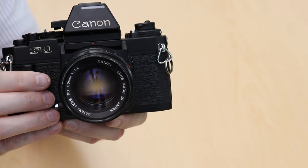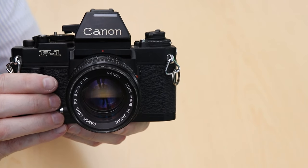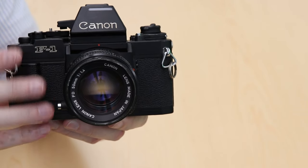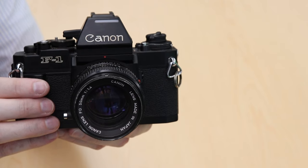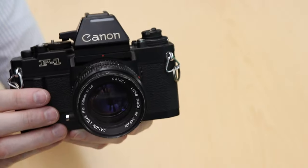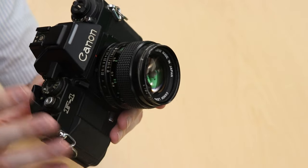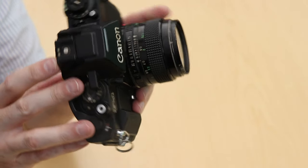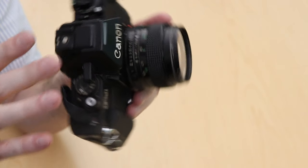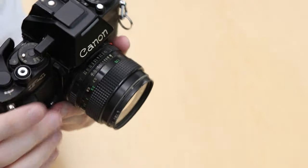So what does 'new' mean in F1? The original F1 was released in 1971 while this one was released in 1981, and about halfway through that time they also released an F1N with some improved features. The F1 is a system camera which includes five viewfinders, 13 focus screens, and two winders. It is an FD mount camera and one of the things the New F1 gives us over the old one is a hot shoe in the viewfinder. The viewfinders are removable with two buttons on the sides and it just slides back, and a lot of the accessories for the New F1 are not compatible with the original F1.